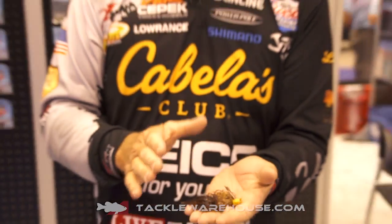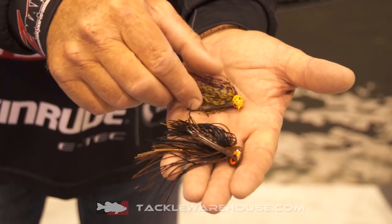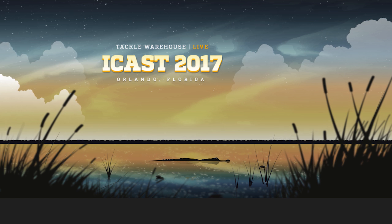Between these two jigs, I've got my finesse presentation and my flipping presentation. I feel like I can go anywhere in the country with these two jigs tied on and be ready for about anything. So here are the two new jigs from Z-Man and from me — they're available for pre-order at Tackle Warehouse.